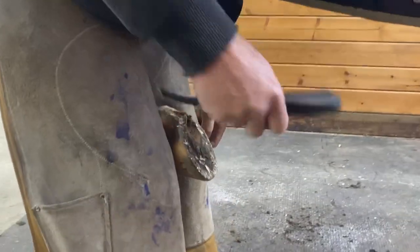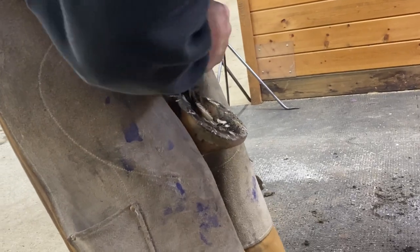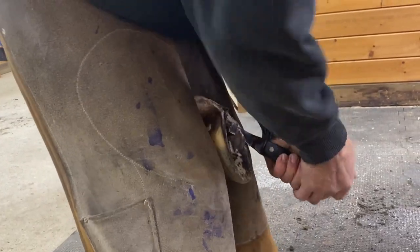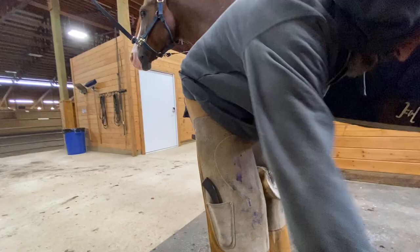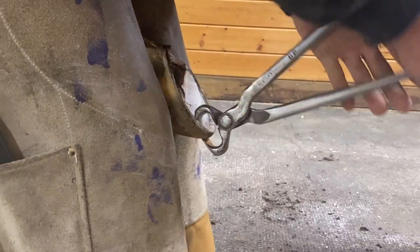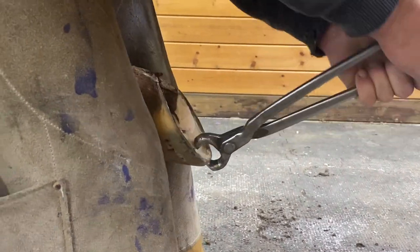Just like our own nails, the horse's hooves continue to grow. Wild horses can keep their hooves filed down on the rough ground and rocks they travel on. Domestic horses need farriers to maintain the length of their hooves, needing them trimmed every six to eight weeks. A trained farrier knows exactly where to trim so it's not too far to cause the horse pain.